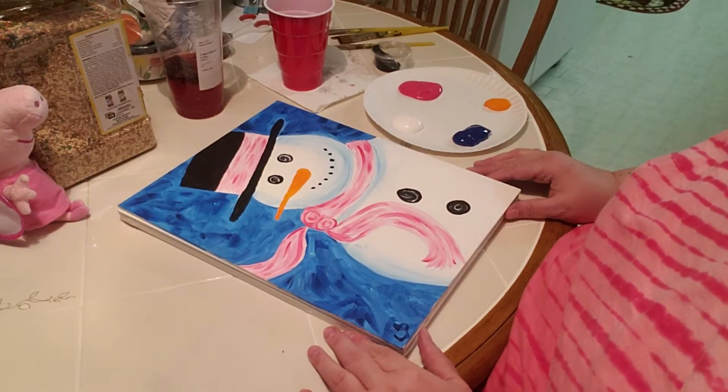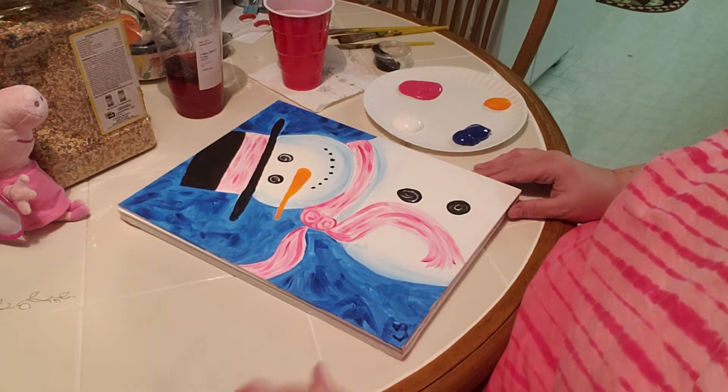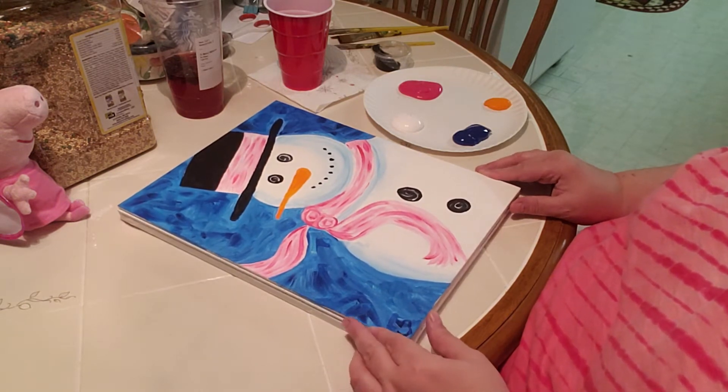Hi everyone, I'm Miss Cindy and welcome to Canvas Kids. This week we are going to be painting a snowman. So this is what it's going to look like when it's finished.